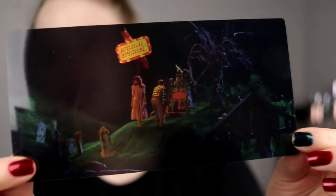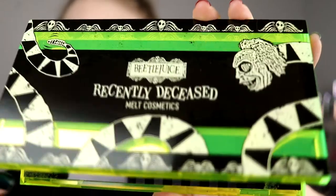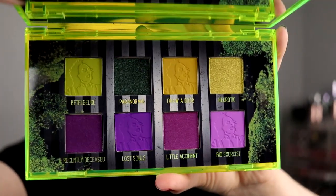Today I'm going to use The Recently Deceased, and this is a palette that looks like this. One thing I love that Melt has done is the plastic in the palette — it's like from the movie. I love this. The Recently Deceased palette is the most fun palette. I love the print on the shadows, the background, the front of the palette. Even though it's plastic it feels really sturdy and it's quite a heavy palette. I'm just going to zoom in a little bit and then we get started.